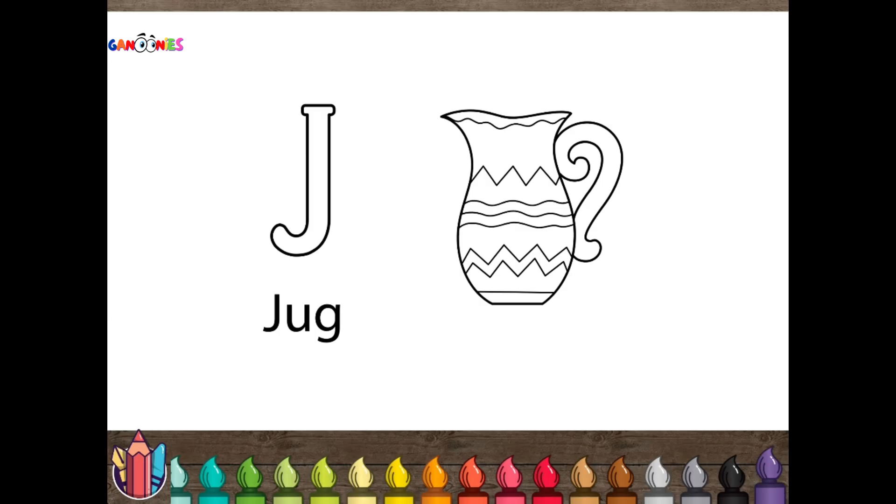Ganoonies! Hi friends, welcome back to Ganoonies. Today, we're coloring the letter J. Let's make the letter purple and color the jug in all different colors.